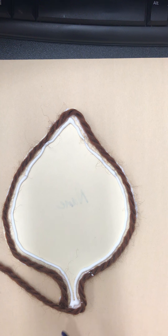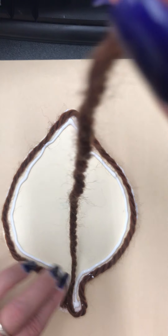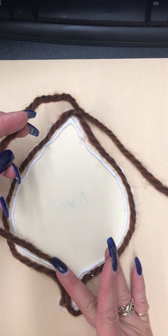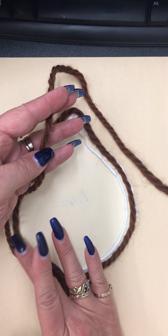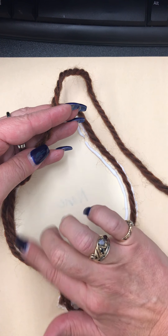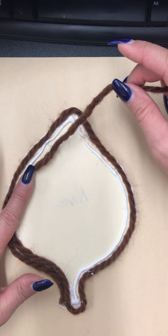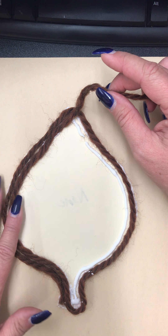Now if you wanted to, you could cut at this point and get another color, but I'm just going to keep going until I run out of brown so that my brown will be totally on the outer edge. Now what I want to do is push it down but also scootch it towards the outer edge so I get it in the glue and then move it over, so if I have any gaps I kind of close them up with the yarn. That's working — it's nice and close together.